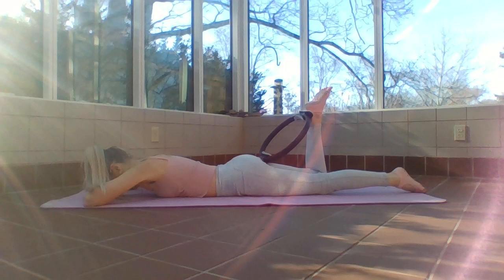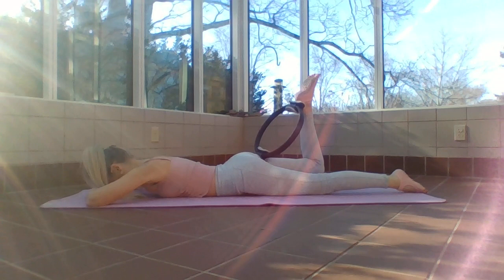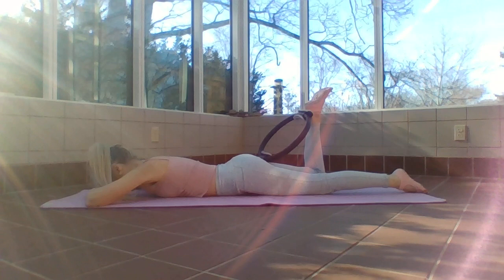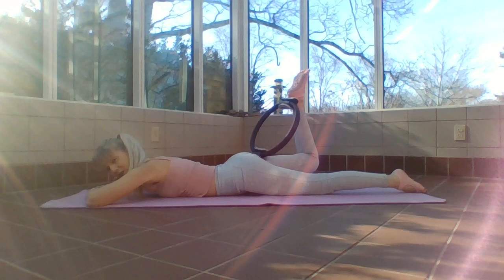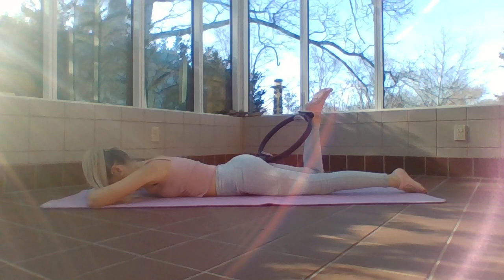Make sure when you lay back down your knee isn't cranked way out to the edge of your mat — it should be in line with your hip. Rest your head on those hands, pull the navel in, the other leg reaches long and pushes into the floor. Lift and lower, lift and lower — same tempo up as going down. Fire the glute, fire the core. Don't forget to breathe, exhale up, inhale down, checking those shoulders.